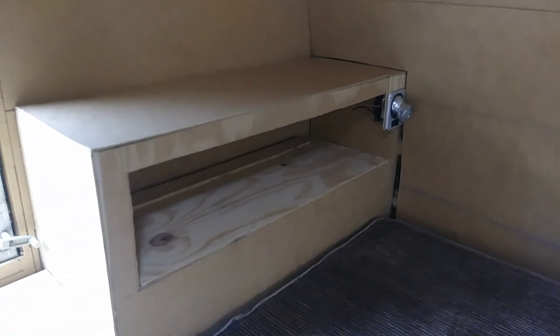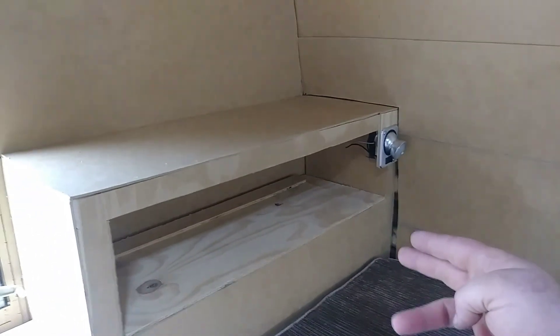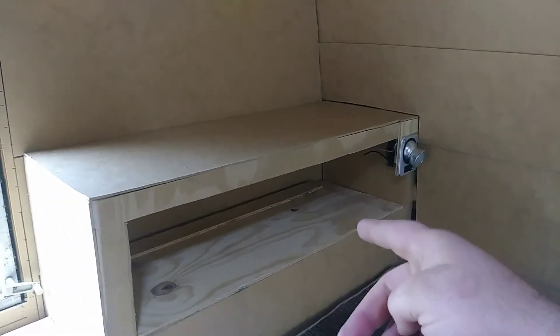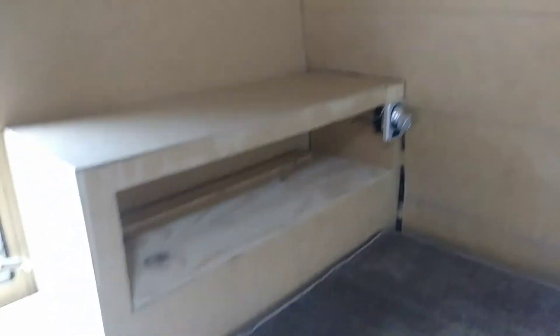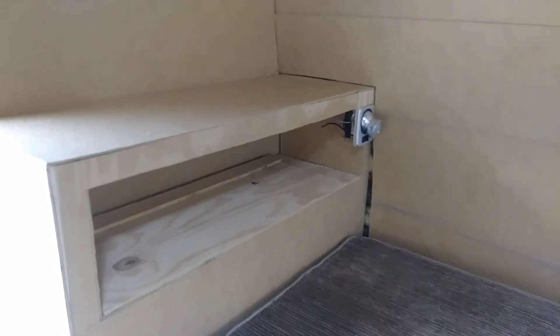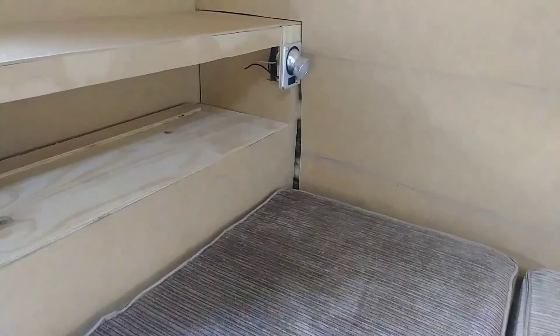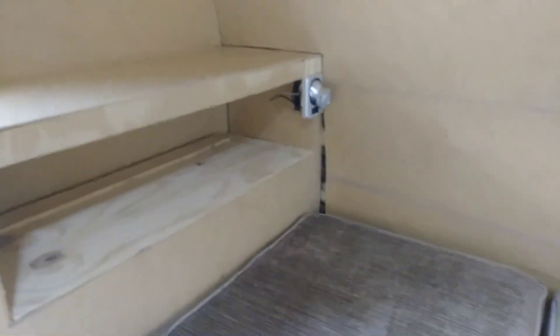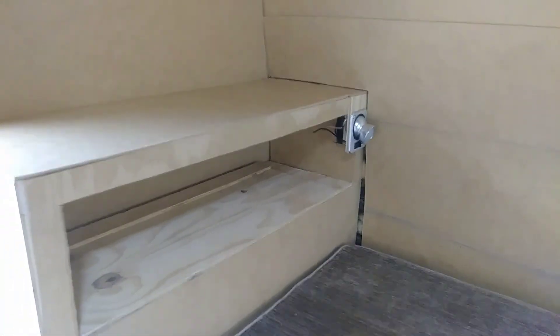I had a derp moment — I totally forgot to take into account the curvature of the back wall when building this, so I maybe had to cut a little bit of a hole in the back wall just to slide the headboard into place. Whoops. But nothing a little trim can't fix — clean that all up, make it look nice and pretty. So there is my custom-made headboard.